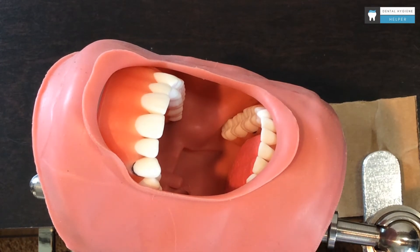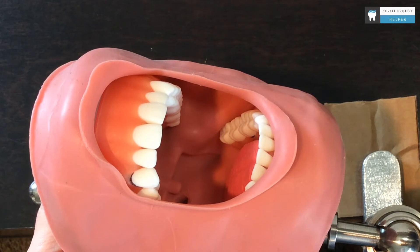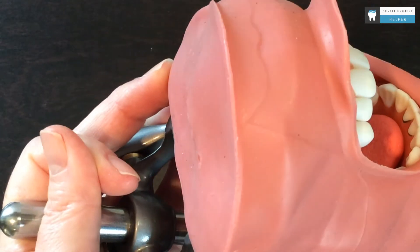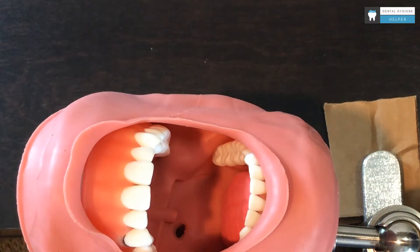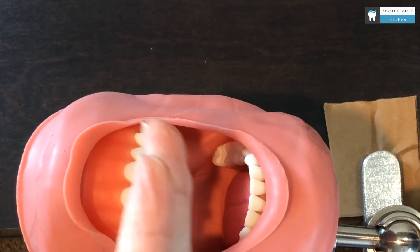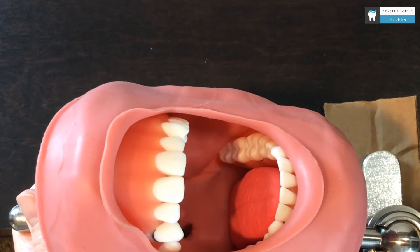Let's look at the lower arch now. Because we are working on the lower, we are going to tilt our patient up slightly. I sometimes see students with the patient really tilted up — they do not need to be sitting up, it's just a slight tilt. If you think of your maxillary as having the occlusal of the maxillary perpendicular to the floor, it's just a little bit of a tip up.